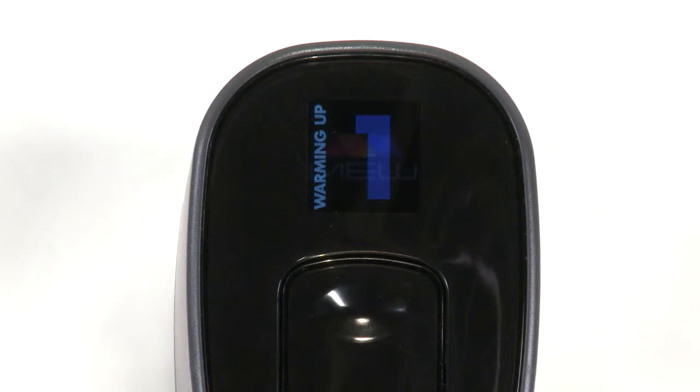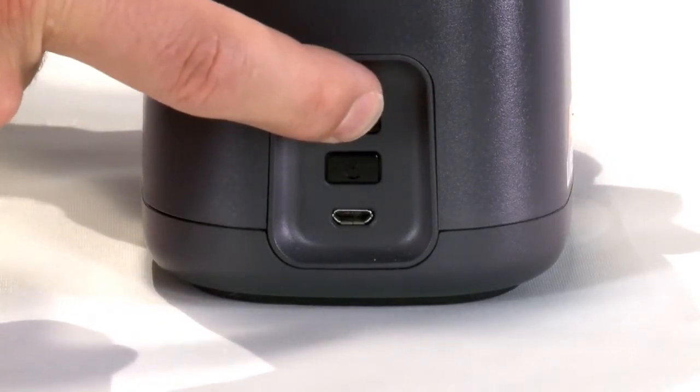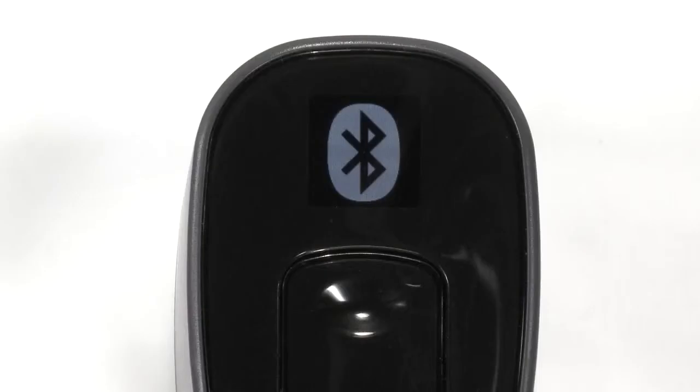Make sure your iPod has a proper internet connection. Press and hold the Bluetooth pairing button for 10 seconds. The scanner will show a white Bluetooth image indicating it's ready to be paired.